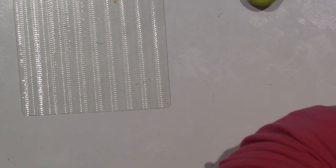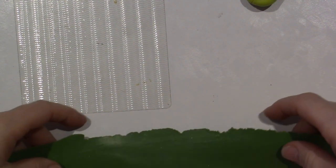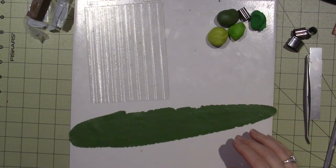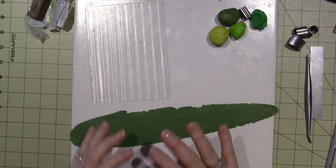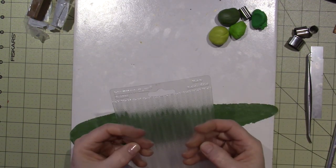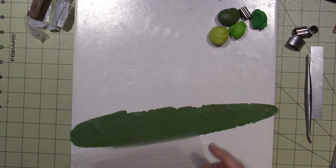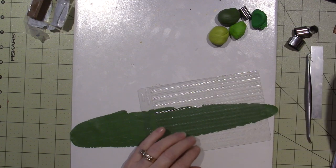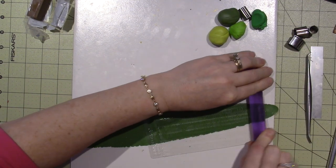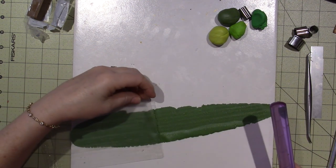Sorry, I should have prepared better, but before you cut it to be how you want it, you should texturize first. Go back out a little because it distorts when you press on this with the texture plate. I want my grass to go this way, so I'm going to lay this down, take my roller, give it some pressure, pick it up and do it again.